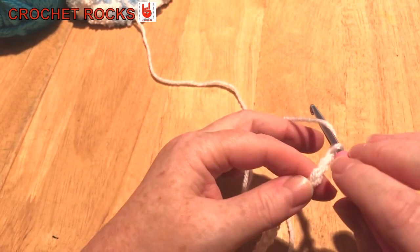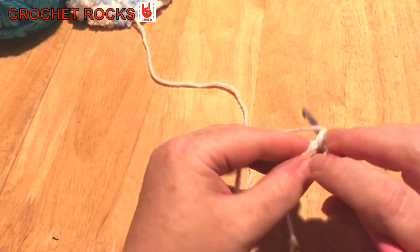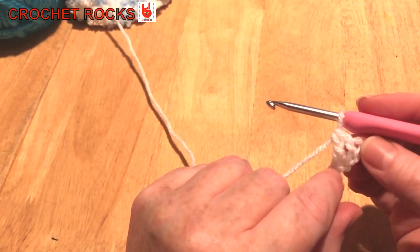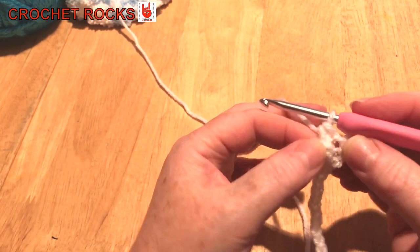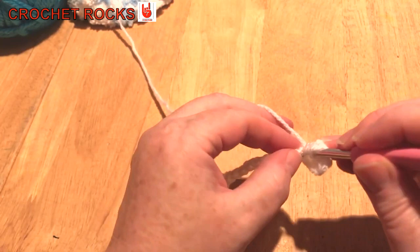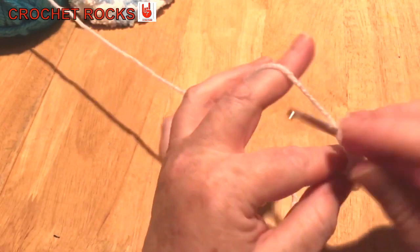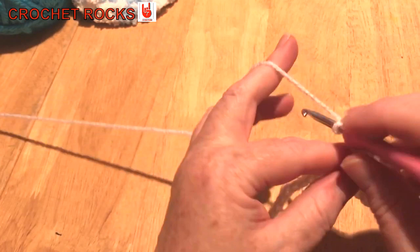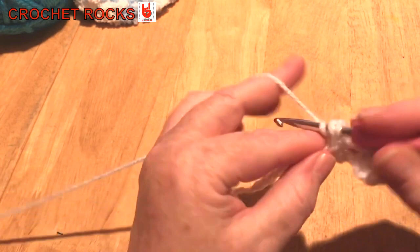In the third chain from the hook — this doesn't count, so it's one, two, this one here — I'm going to do a standard UK treble, or double crochet in the US: three loops on the hook, through two and through two. This gives me two stitches because the two chain count as a treble, and then this one counts as a treble. Now I'm going to skip one and do another in the next one.